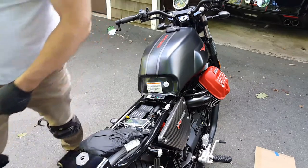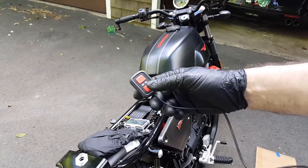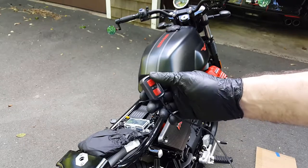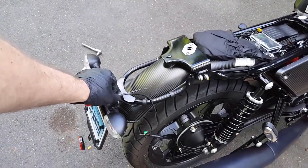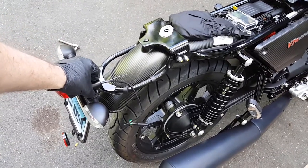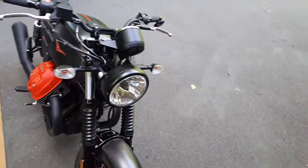There is a switch you can optionally install that allows you to take pictures or start and stop recording. I've tie wrapped both sides of the front camera and the rear camera temporarily. Here's what the front looks like — nice and low profile.